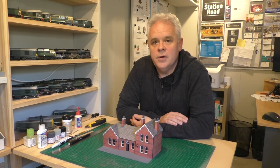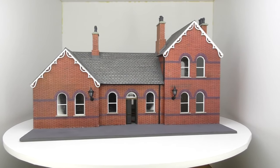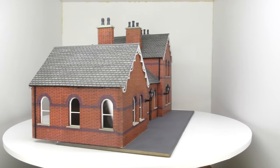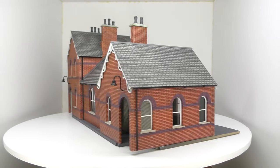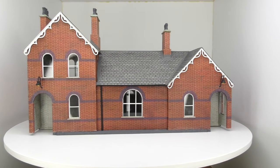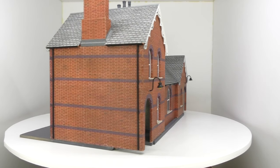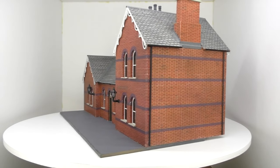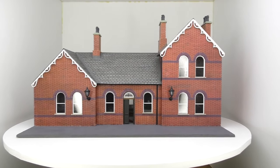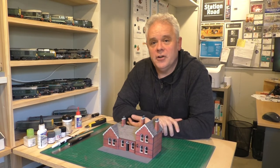The station building is certainly coming together quite well. The only remaining elements are a bit of weathering — I'll go reasonably light on that, wanting it to look like it's been looked after — and various items to be placed outside the station, which might include a bicycle stand, rubbish bins, and other bits and bobs like that.